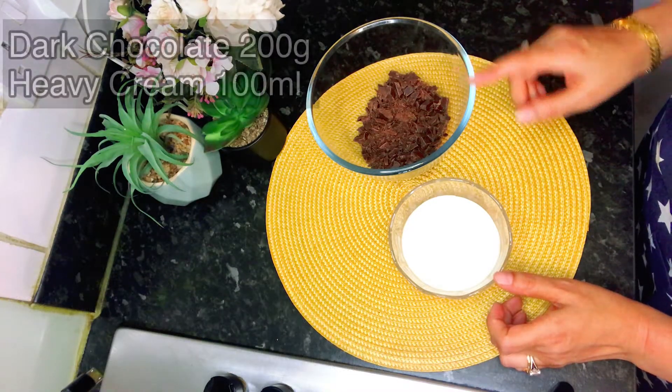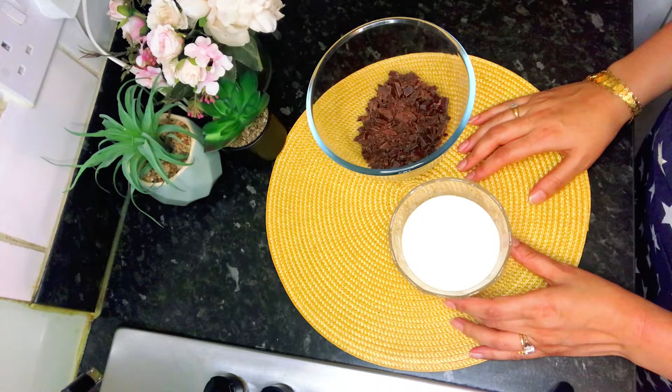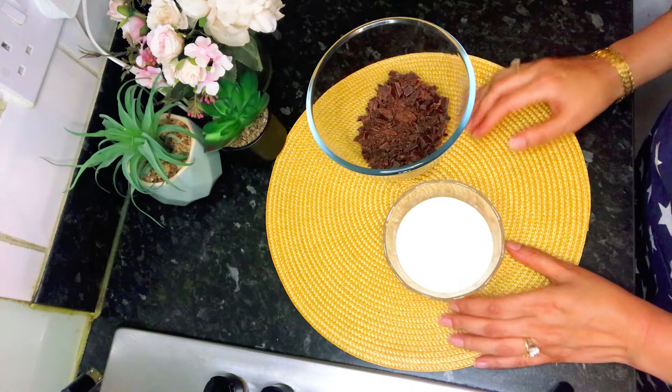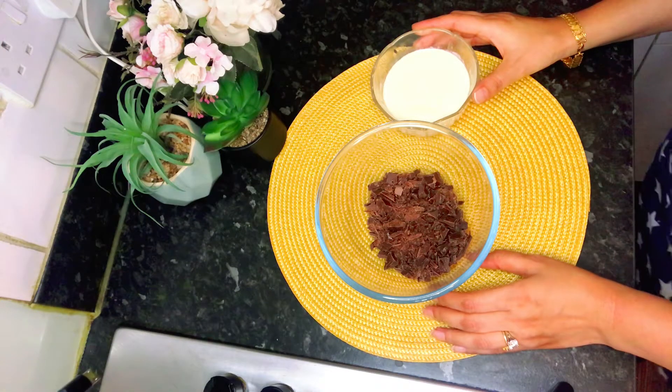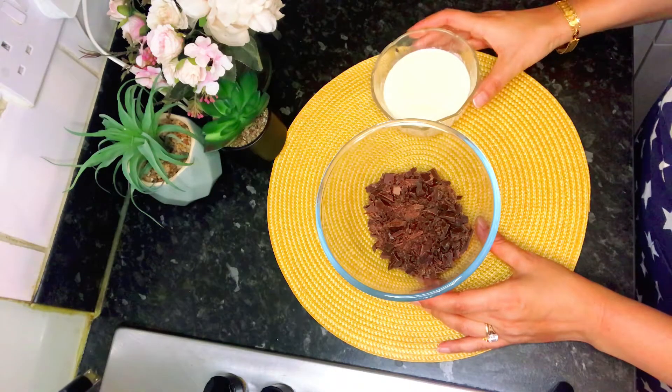200 grams of dark chocolate and 100 ml of whipping cream. We will heat the cream in the microwave for around 30 to 40 seconds until it's just before boiling point. We don't need to boil it — it should be just before boiling point.